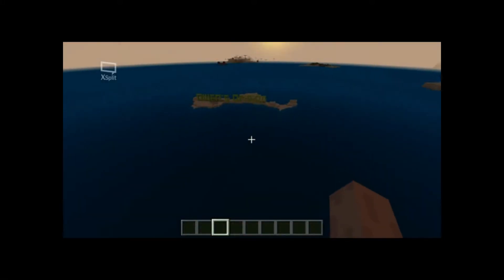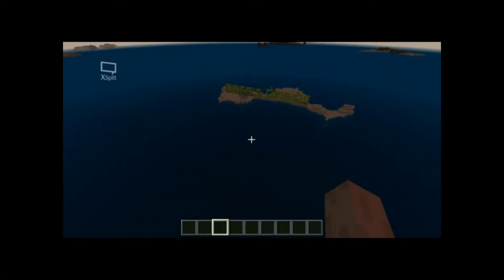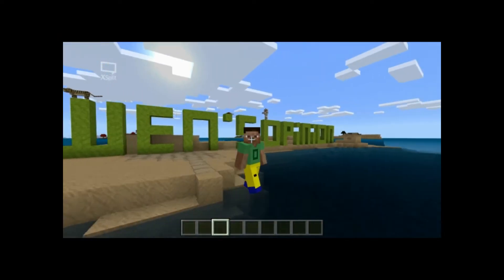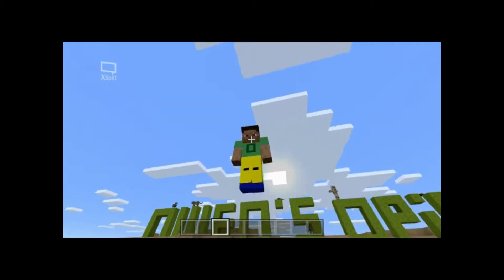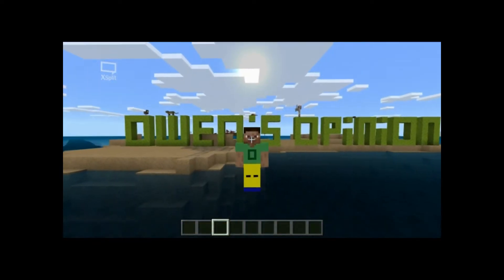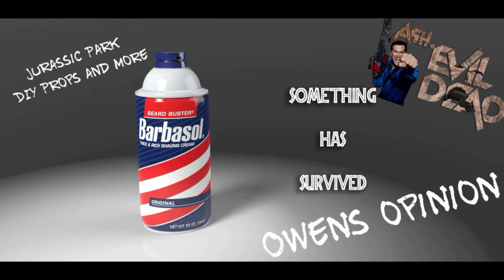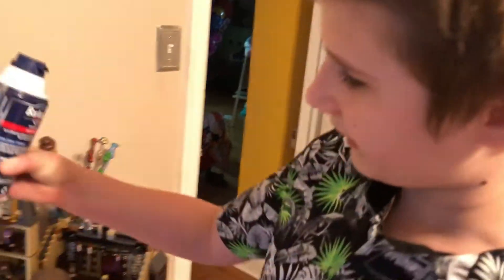It's Owens Opinions today! Hey! One down here from Owens Opinions today.